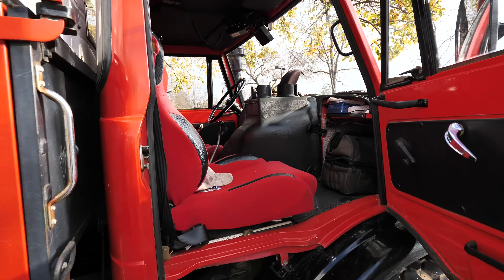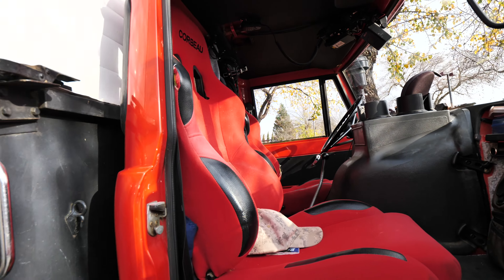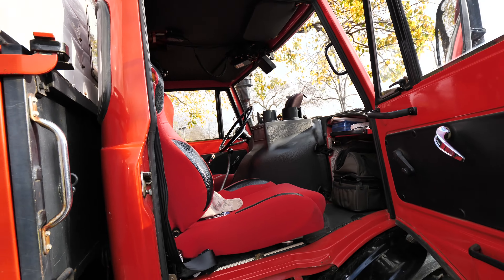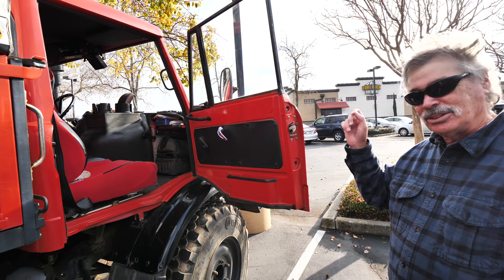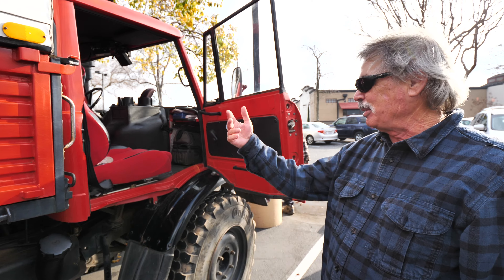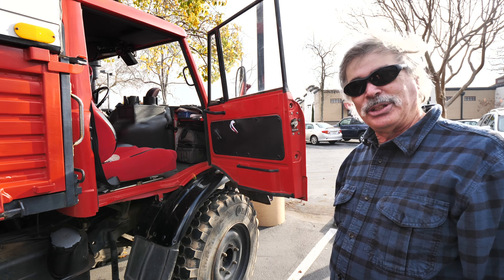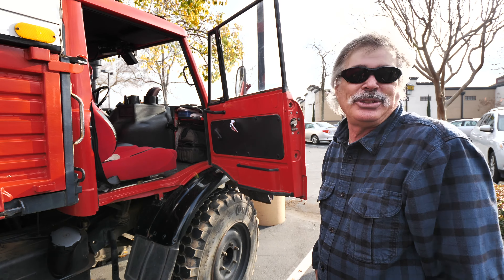On the passenger side there's no place for your feet, but the driver's side isn't bad. Up top there's a comms setup — it has an intercom attached to the ham radio so you can talk between pilot and co-pilot, communicate on the radio, and even pump music through them. It's definitely loud inside the cab.